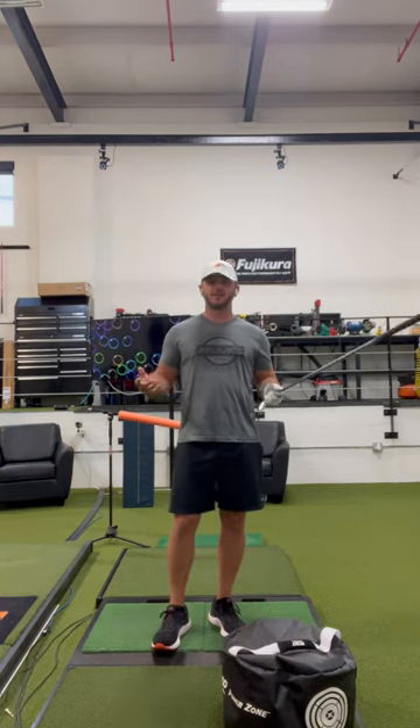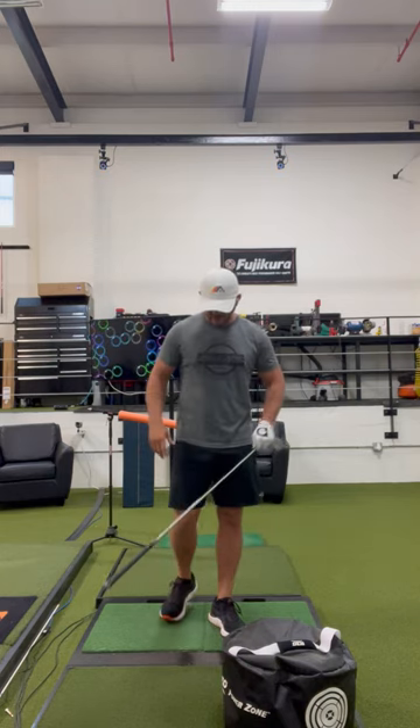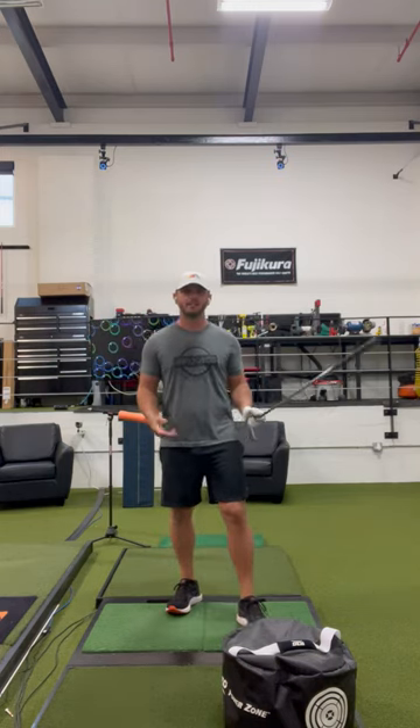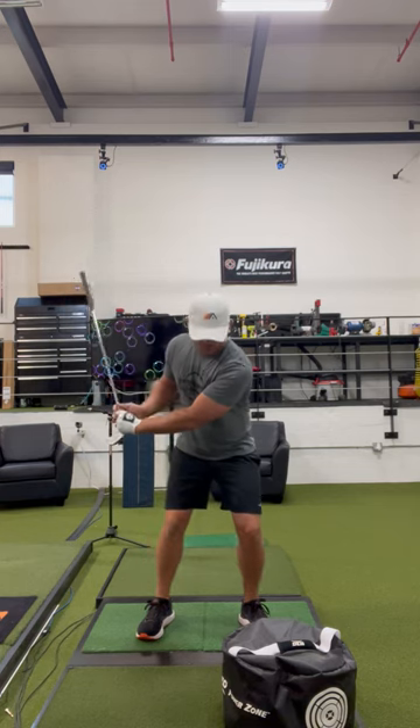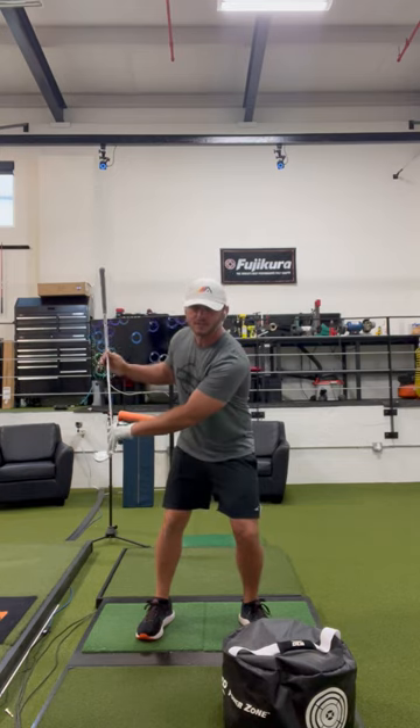Almost everybody that comes to take a lesson with us in person or online wants more club head speed. What we've learned by having these force plates in the warehouse is there's an optimal time to push into the lead side with your lead foot to get the most club head speed, and that time is when the shaft is pretty vertical to the ground.